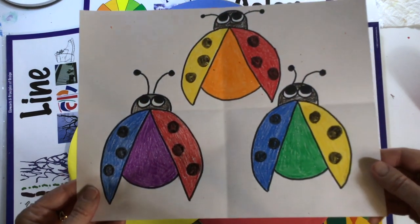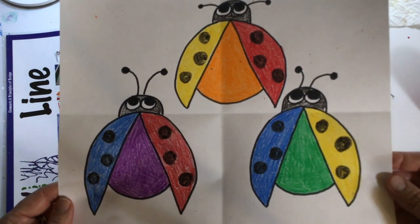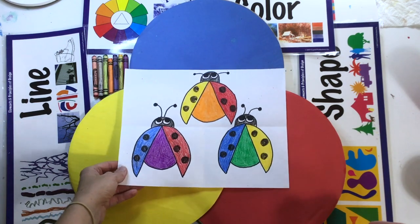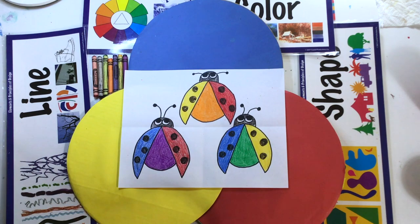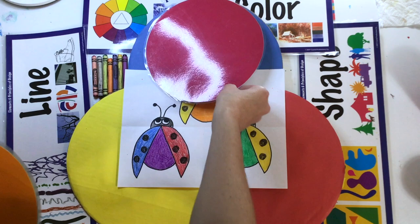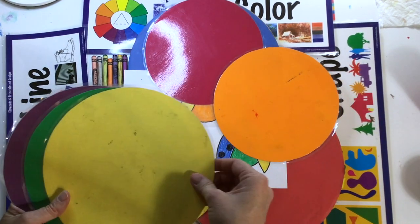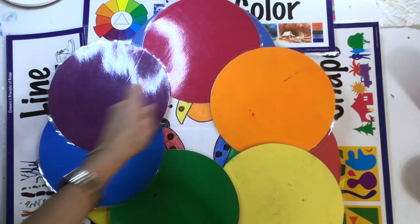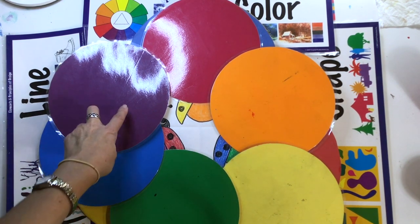We're going to draw ladybugs to show how to make the new colors. These new colors are called secondary colors. And when you put the primary colors together with the secondary colors, you get all six colors of the color wheel. In rainbow order, this is what the color wheel looks like: red, orange, yellow, green, blue, and purple.